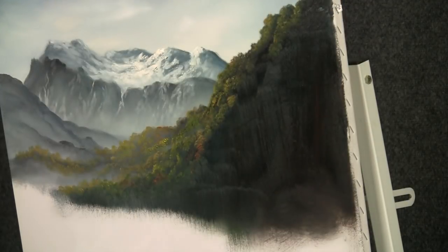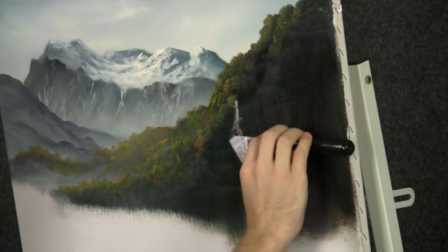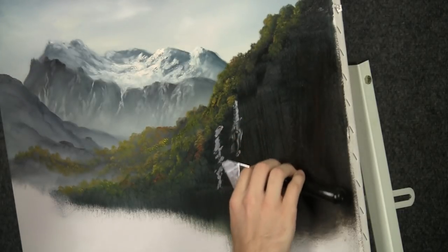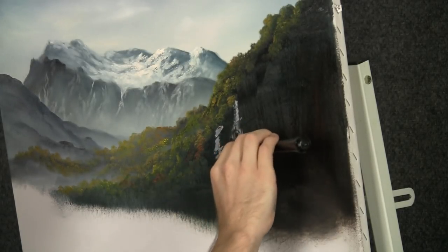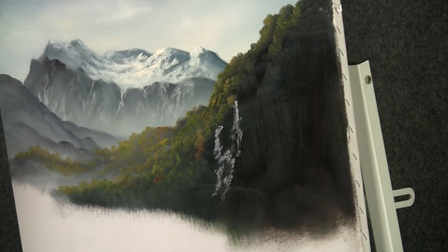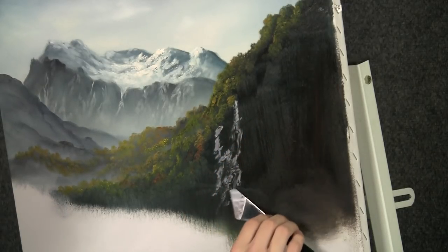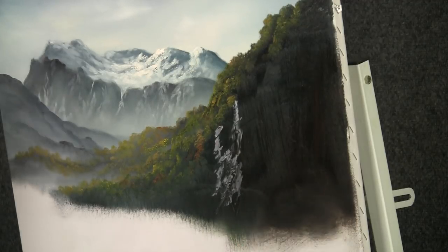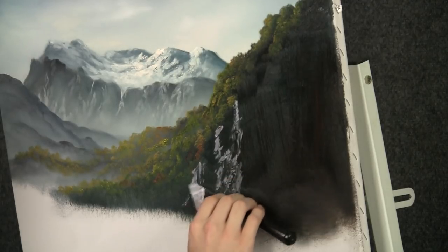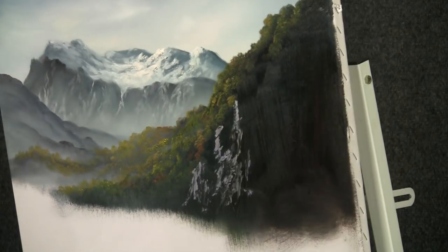Now with a little bit of light gray on the knife, we can begin dropping in some highlight and turn this into a cliff. Just rub it right on the knife — we don't want a lot of texture, but there's certainly more than the background. Very, very steep angle here — remember that angle because I really want this to drop straight down.